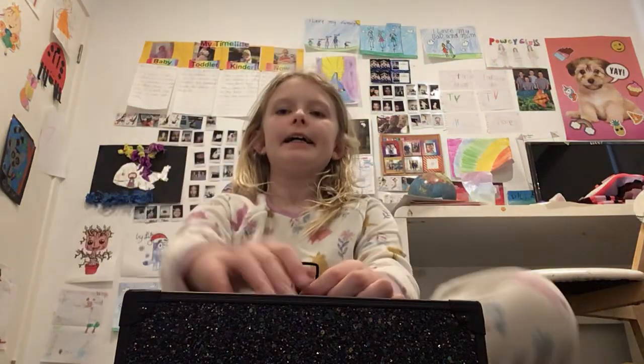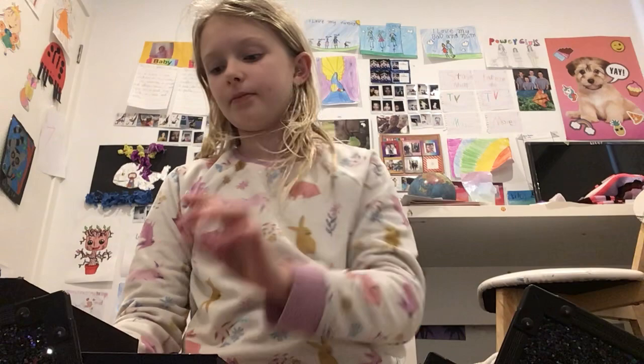Hi guys, it's me. I'm sick today so I guess we're gonna do some makeup stuff anyway. Maybe in the next video a friend will be coming to do the video with me, and it might be a different one which is gonna be fun.